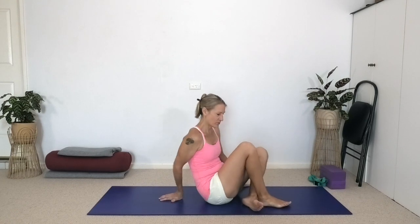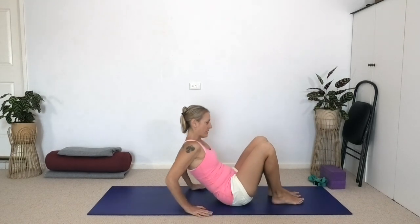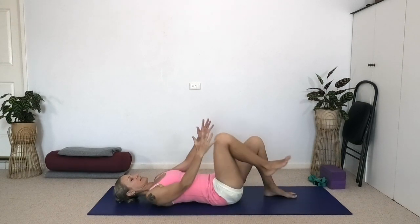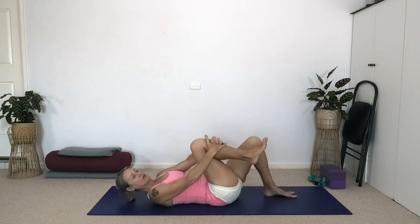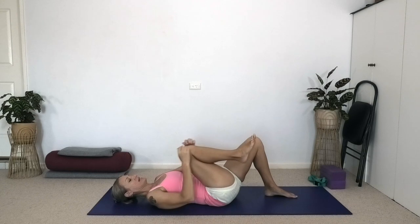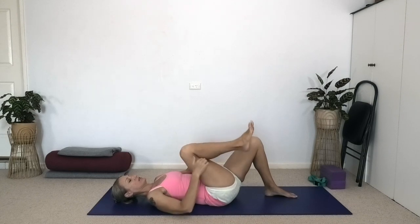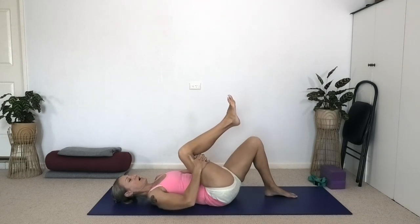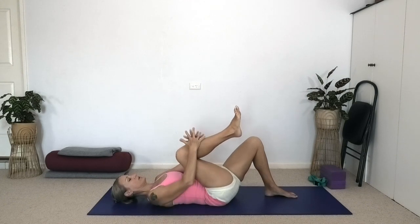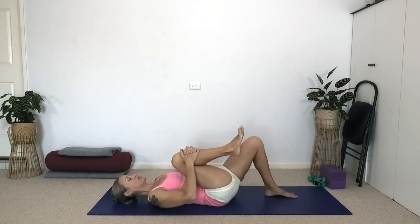As we proceed, let's lie on our back and catch the right shin with your fingers interlocked around the shin. Draw your knee towards your chest. If the knee doesn't like flexing so much, you can catch behind the thigh. Either way, we are asking the hip to flex deeply by bringing the thigh closer to the ribs and the knee closer to the chest.